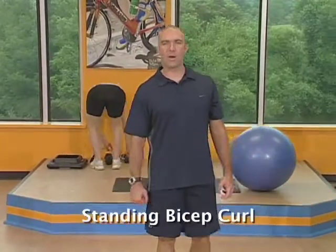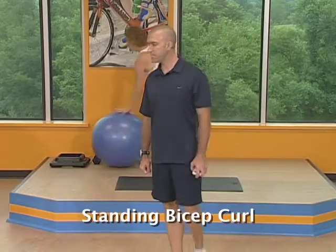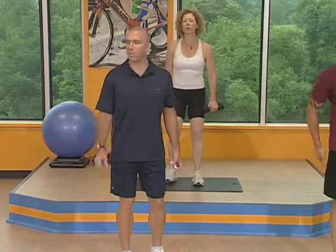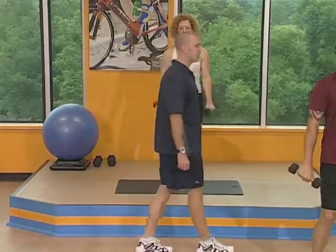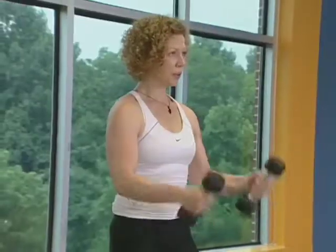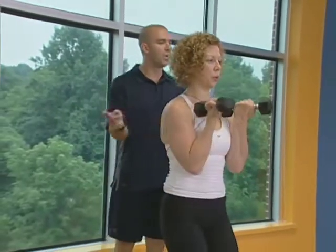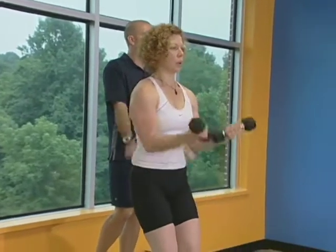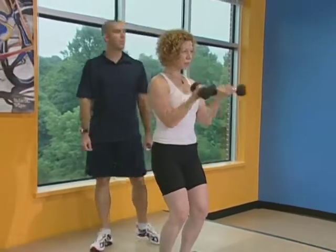The next exercise is the rotational bicep curl — a little bit lighter weight. You're going to be standing, starting with the top of your hand facing your thighs. Get into that power position. And begin. Exhale as you lift. The key is don't let your elbows bow out to the sides — all this rotation should be done at the elbow. Keep them shoulder width the whole range of motion.